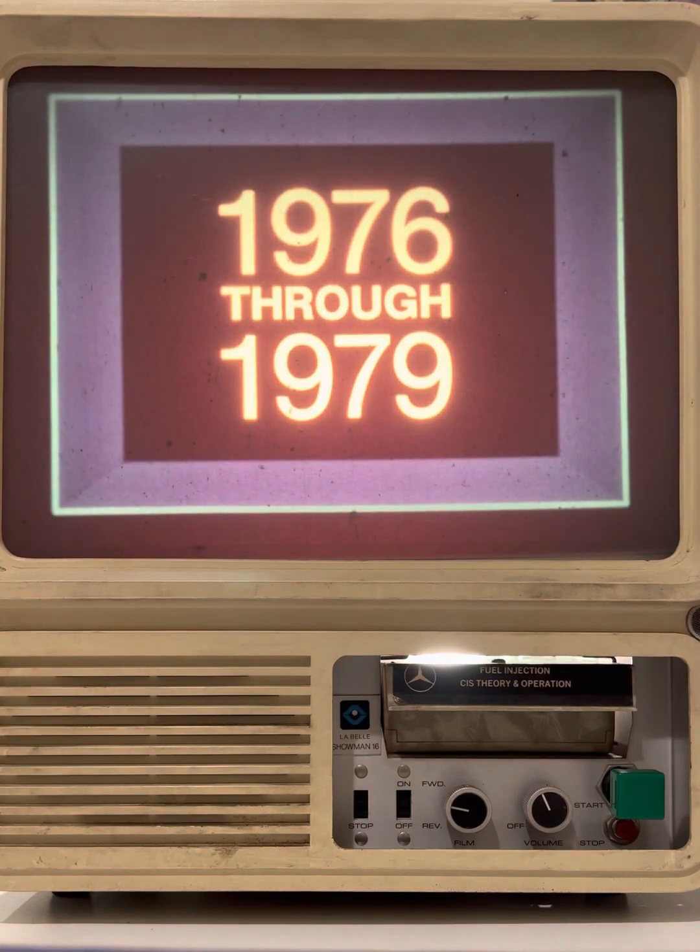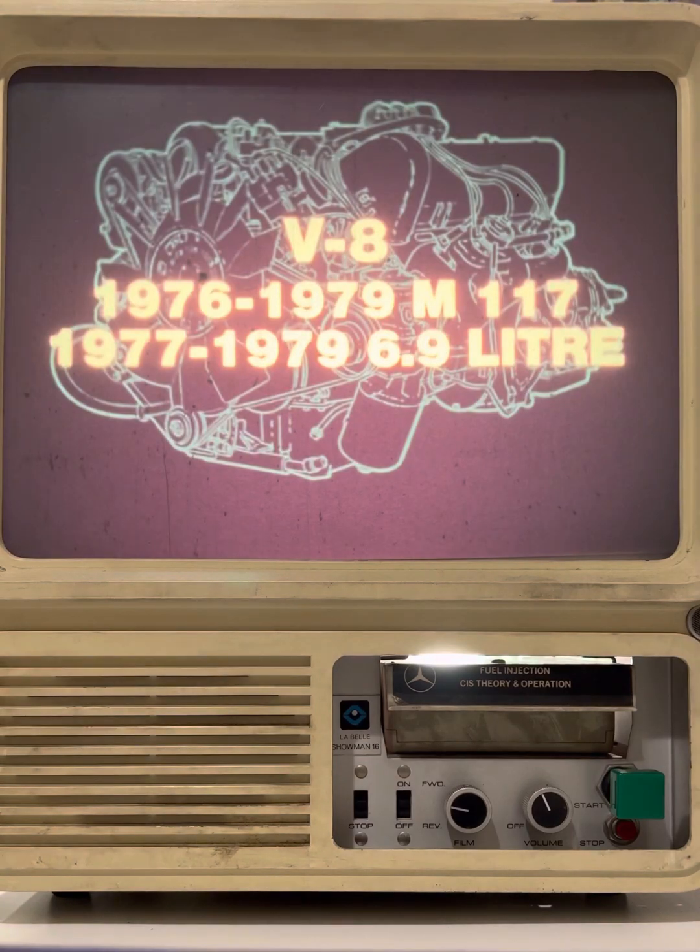We'll be studying the continuous injection system in the configuration used on vehicles manufactured from 1976 through 1979. The system was introduced on the M117 model V8 in 1976, so you'll find it on 1976, 77, 78, and 79 vehicles equipped with the M117 V8.